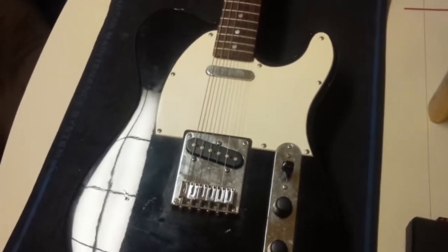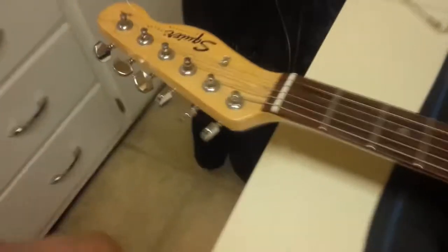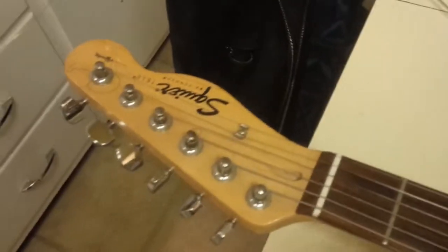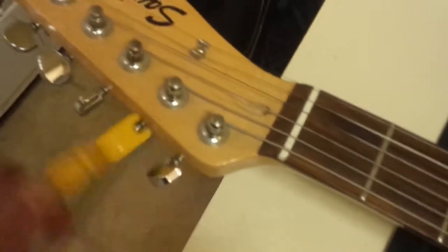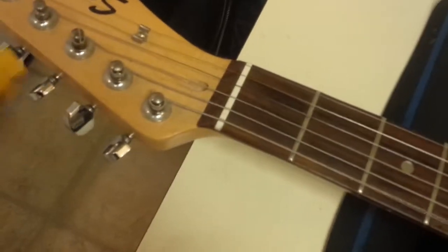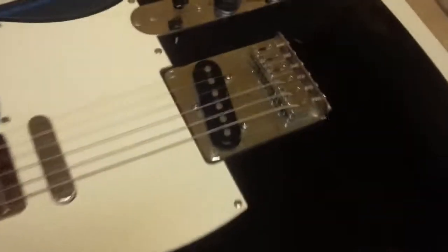One of the greatest tools ever invented was the string winder - without it you'd just sit there and turn one by one with your fingers about 20 to 30 times. The first thing I like to do is loosen off all the strings one at a time, going from the thicker strings up to the thinner, just to release the tension gradually so there's no big shock on the neck.